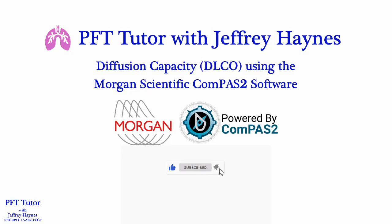Welcome to PFT Tutor with Jeffrey Haynes. Please click the like, subscribe, and notification buttons — it's greatly appreciated. You can subscribe right now by clicking on the icon in the right lower corner of the screen.